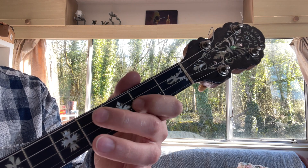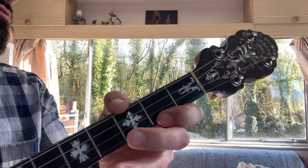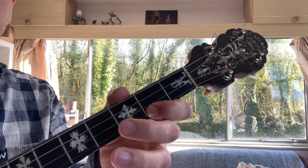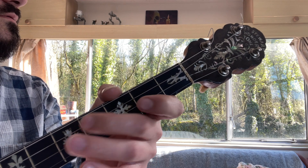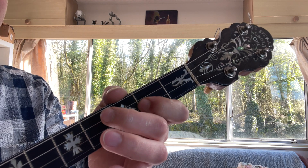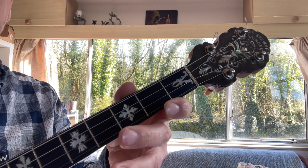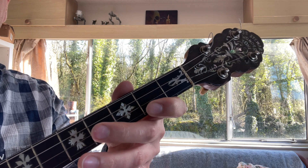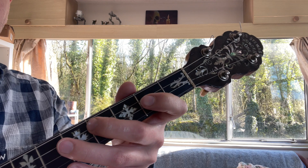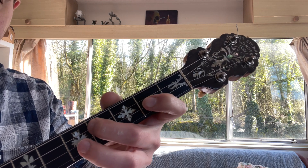Next phrase, and it's a nice big descending line. You start on the F sharp, up to the high A, and then it's all the way down: F sharp, E, C sharp — then F sharp, A, F sharp, E — then C sharp, B, A, F sharp. Let's have those first two phrases together.